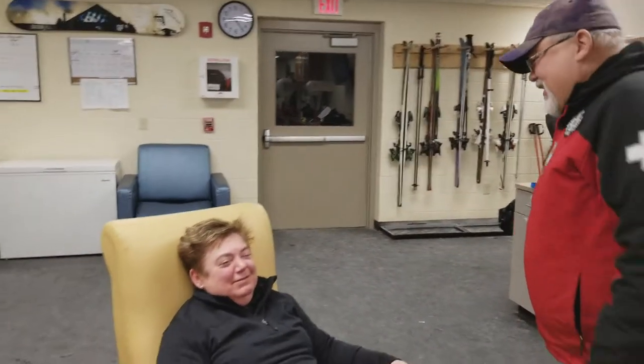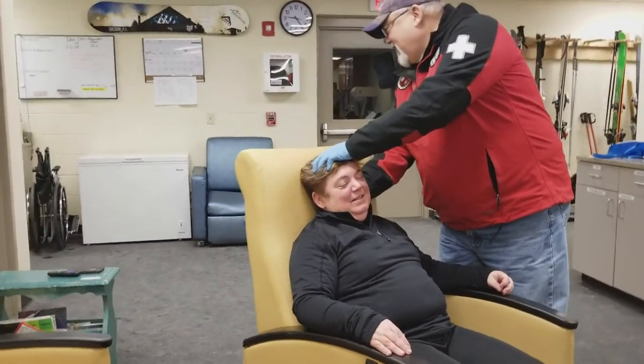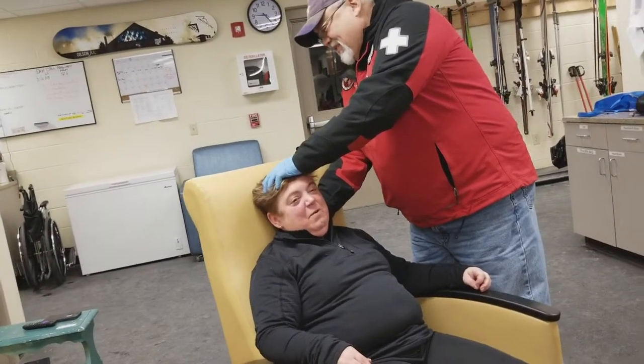Ellie, do you understand your neck hurts? It does. All right. Is it okay if I touch you? Yes. Does this hurt right here? Right there — wow, that hurt.